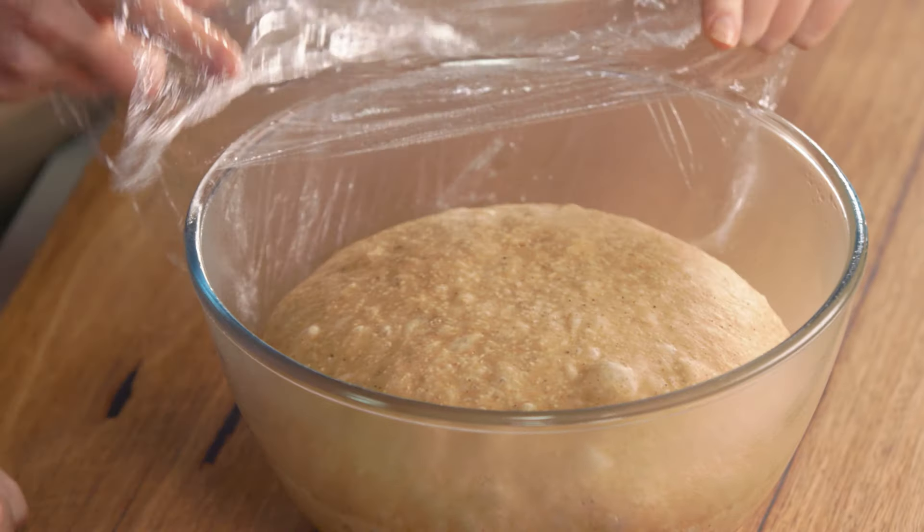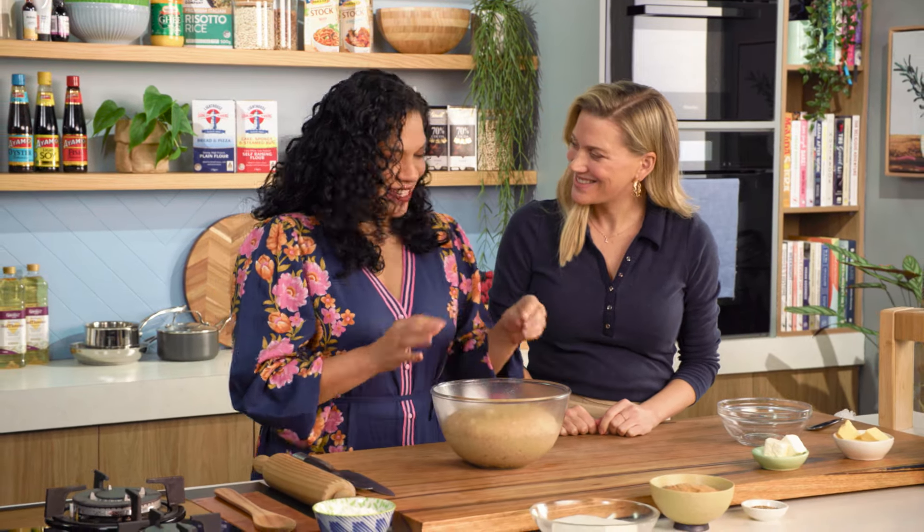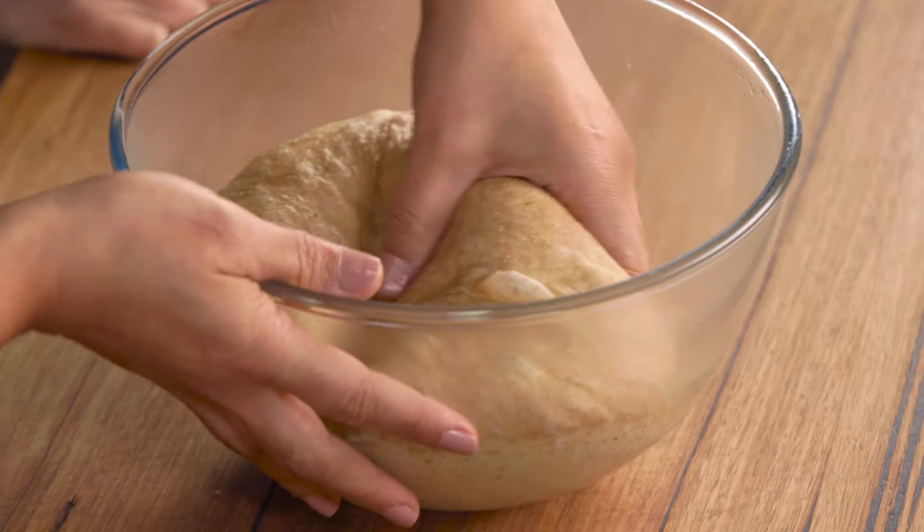Wow, Keima — that's really doubled in size, hasn't it? So we're gonna start rolling this dough and making a filling for it. Oh, knocking it back. It's always so sad to see all those bubbles go away.